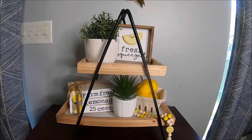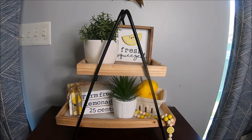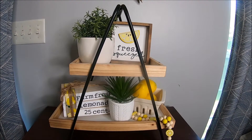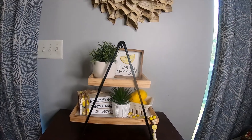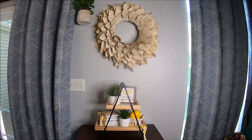I was also super excited to use the tiered tray just for decoration. I had a couple of cute lemon pieces from Etsy — a little 'Fresh Squeeze' sign, a book stack, and some lemon beads — and I'll link those below. I thought this was a fun summery tiered tray to use as decor. Right now I have it on a little bookcase over by our back door.